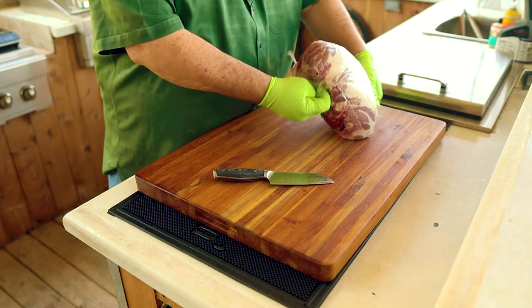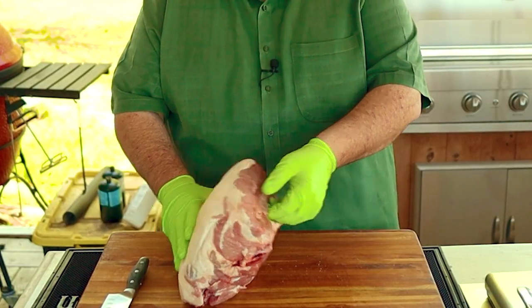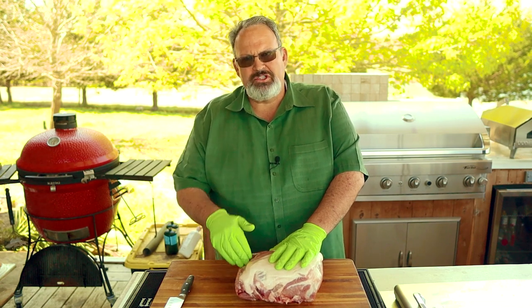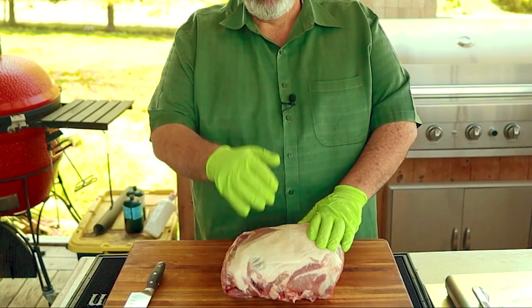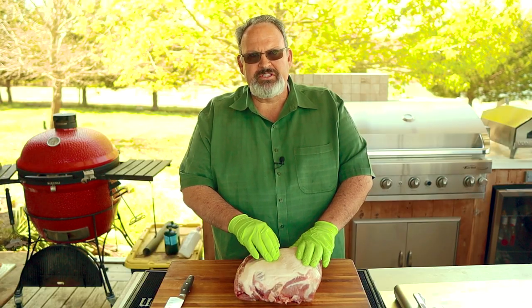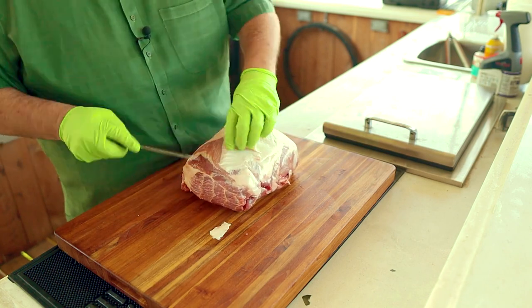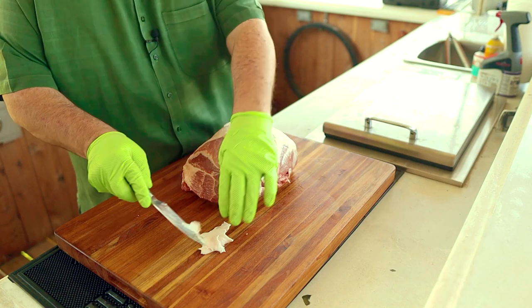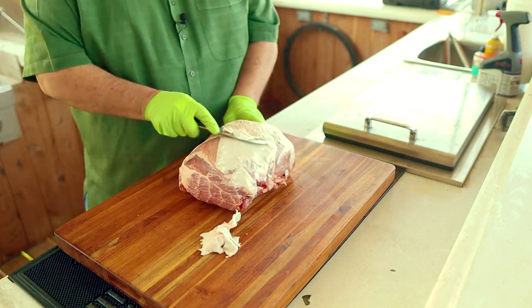Let's go ahead and get this out of the package and trim it up. On one end of the pork butt you're going to find the shoulder blade, and on the other you're going to find what's called the money muscle. This is the piece that a barbecue competitor will turn into the judge to win the money. On top of the pork butt you're going to find a fat cap, and some of these are going to be thicker than others. When I trim my pork butt, I like to thin out the fat cap — not totally remove it, just thin it out. The seasoning we're going to add later won't penetrate the cap, but I like to use it to protect the meat while it's smoking.